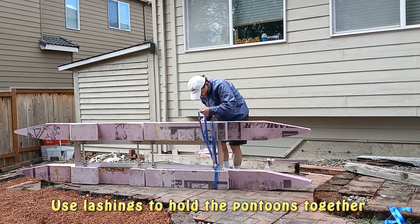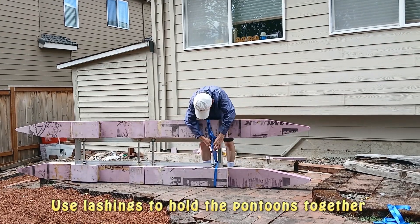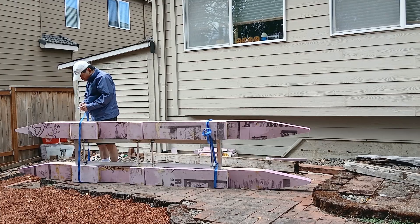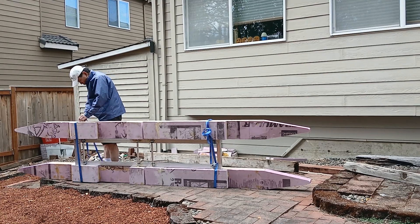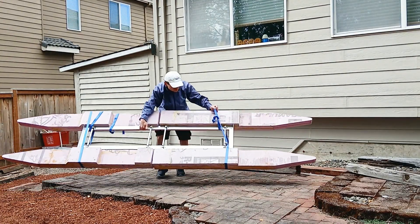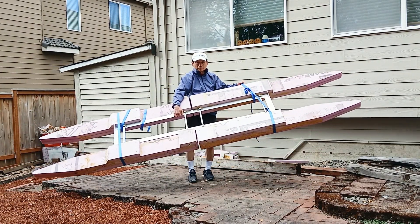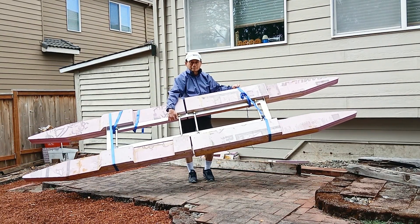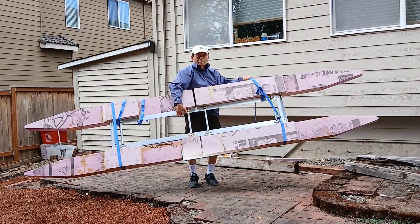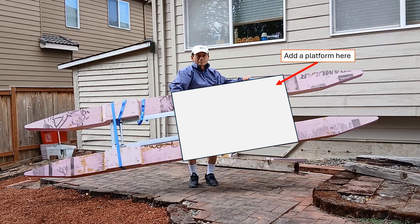At this point the build is about 14 pounds, but then I will have to add the aluminum, fiberglass, and also a platform. It may be 20 to 25 pounds after I get all those done. I will add a platform for my seat and other accessories.